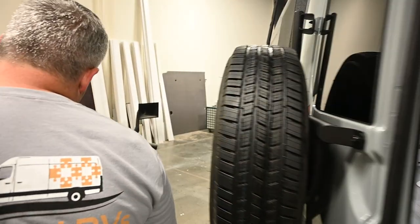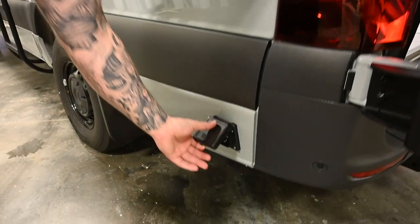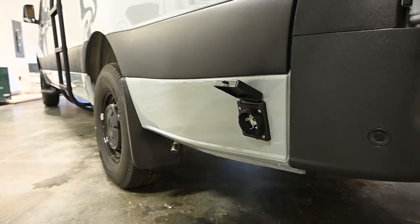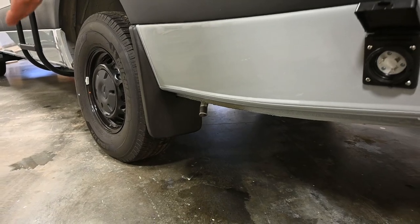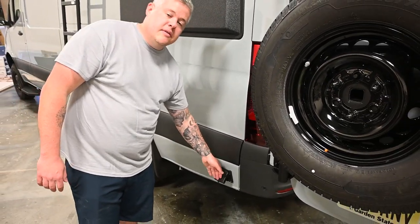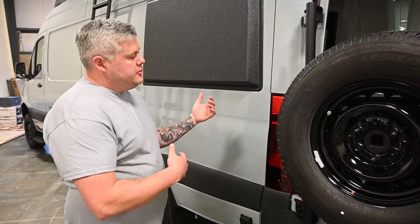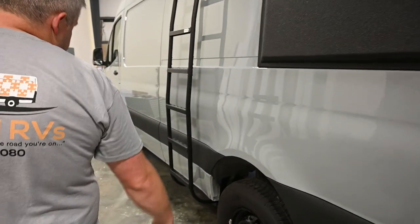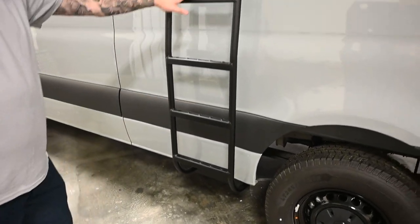This van has a 30-amp shore power hookup, though you can use 15 or 20 amp — the 30-amp connector is just easier and more secure to screw on. You can also see the exhaust for the SPAR S2-D2 heater. Optionally, we could add city water hookup and a solar port, so if someone wants additional solar panels they can park in the shade and run the panels out in the sun. There's also a ladder to get up to the rack easily.